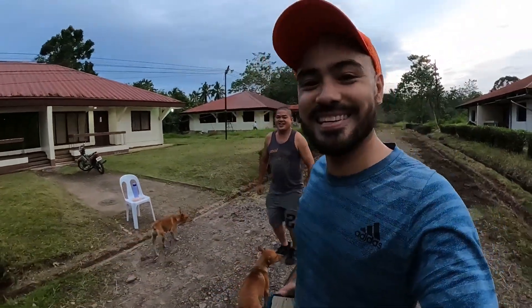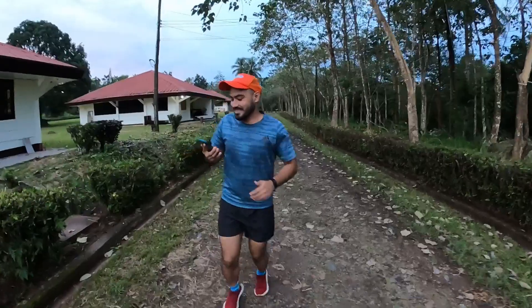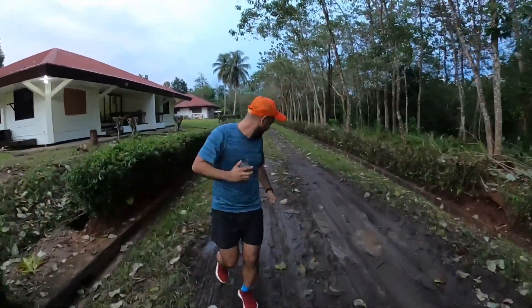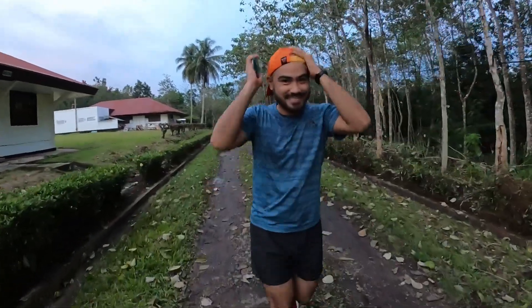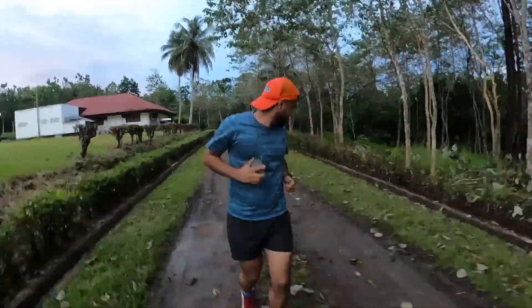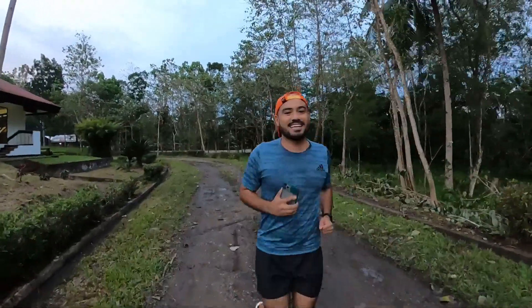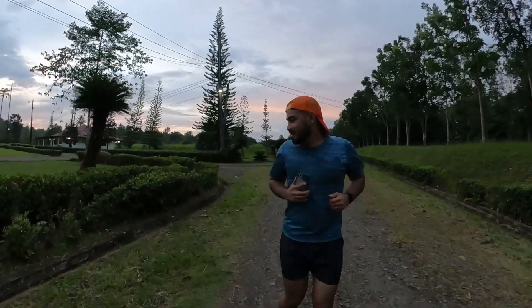Hello. Nag-warm up si Jing. 3, 2, 1 — simula na. Time check: 5:28 PM. Since we're running backwards, kailangan yung cap ko — backwards din. Kino kayang manalo nito? Parap at patalikod. Mahirap pala to. Hindi mo kita yung putik eh. Mabagal pacing, okay lang naman. Parang nakaka-relax din sakin. Medyo mabilis-bilis — parang baka di ko matapos.